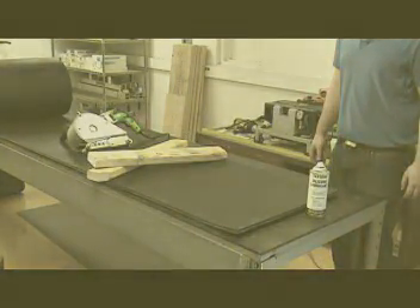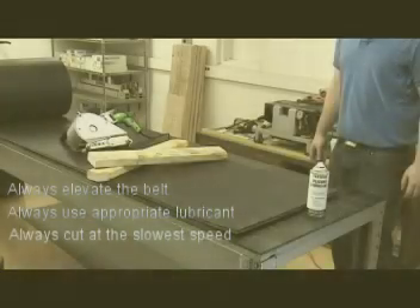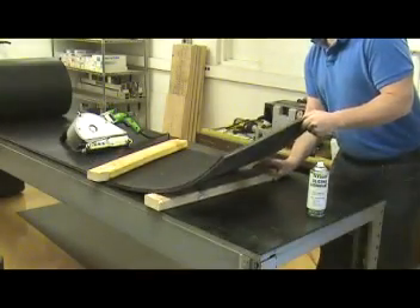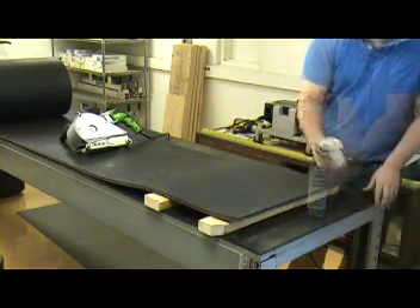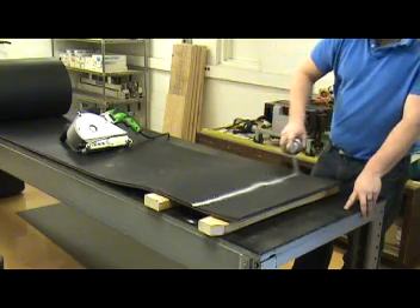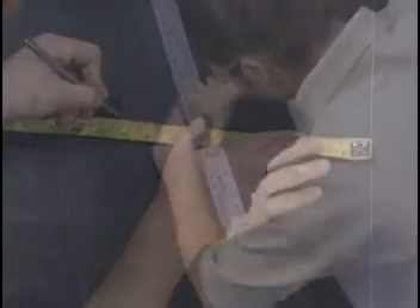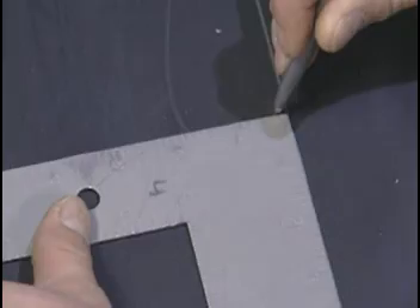For best results, follow these tips: always elevate the belt, always use the appropriate lubricant, and always cut at the slowest speed. Here you can see we are using 2x4s to lift and support the belt. We recommend using Flexco SL5-1 lubricant to ease the cutting blade through the belt. And when squaring the belt, use the centerline method to get the best possible squared edge. See Flexco literature or training videos on how to square the belt.